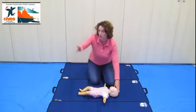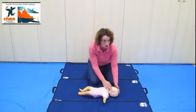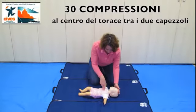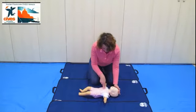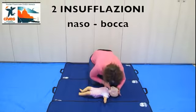A questo punto, se sono in compagnia, dico: tu, chiama il 118. Se sono da sola, devo proseguire con la rianimazione per 2 minuti, 5 cicli, poi 30 compressioni toraciche al centro del torace tra i due capezzoli: 1, 2, 3, 4, 5, 6, 7, 8, 9, 10, 11, 12, 13, 14, 15, 16, 17, 18, 19... fino a 30, e provvedo a due ventilazioni.